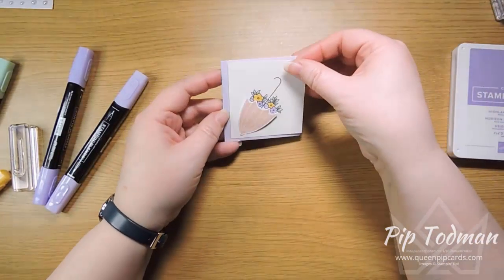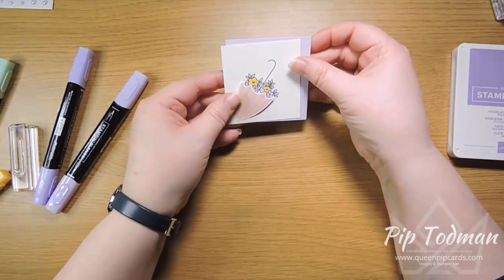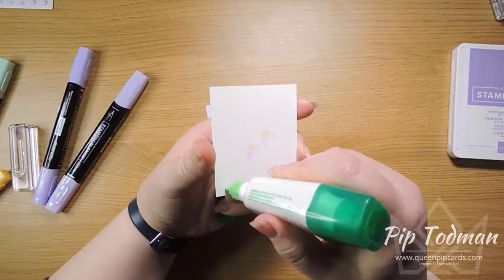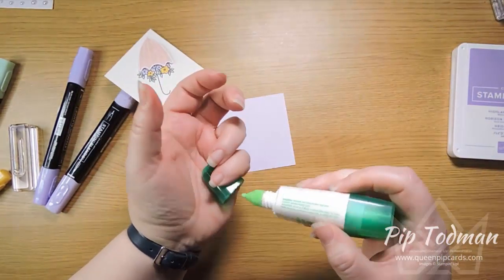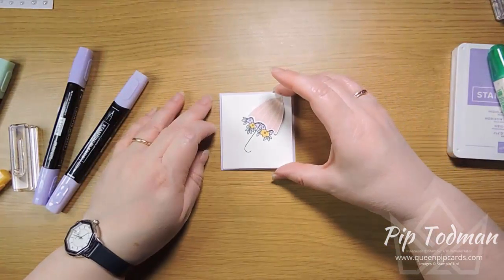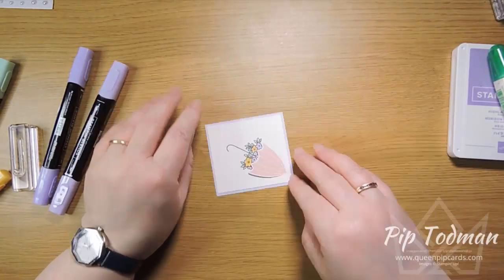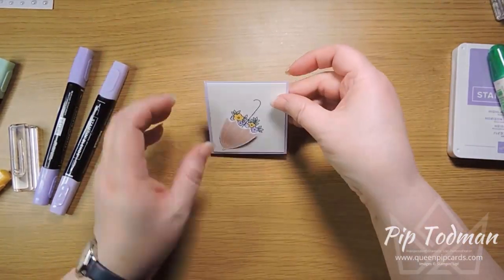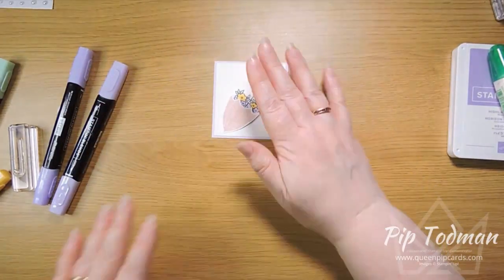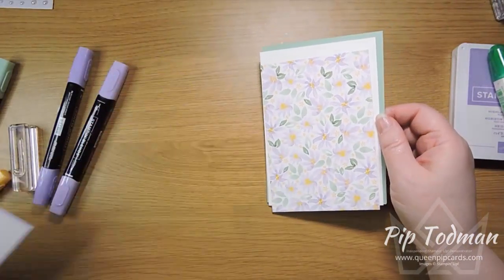Then we're going to place that on top of some Purple Posy cardstock — cut to seven and a half by seven. I'm going to put this flat because we've already lifted the brolly. Pop the Purple Posy piece down — make sure it's straight. That's a lovely bright colour, this Purple Posy. Then here I've just pre-cut some other elements out. We're using the Pleased as Punch papers and we're just going to layer this piece, which is full of Purple Posy flowers.